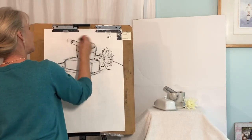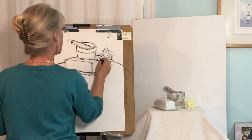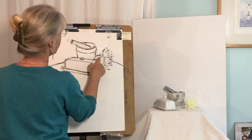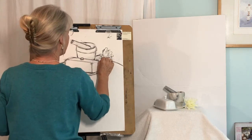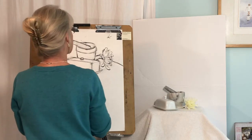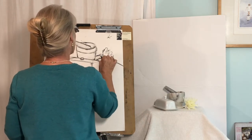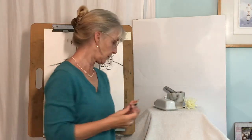I'm just going to clean this up a little bit. Do go around the house, grab some white objects, and practice this on your own.